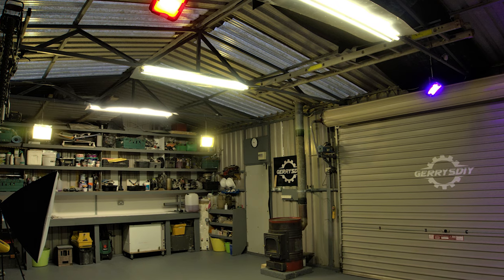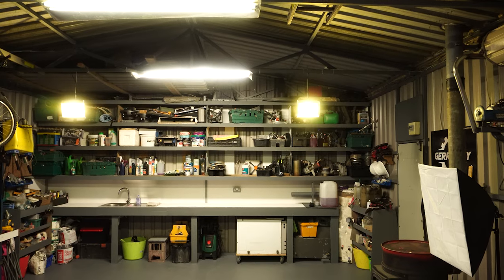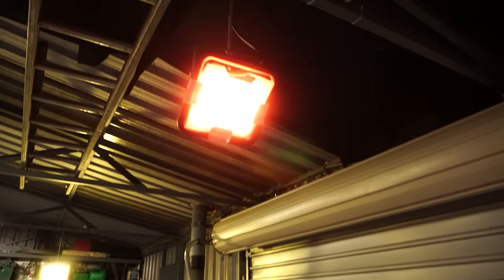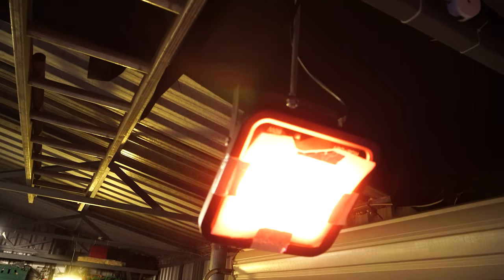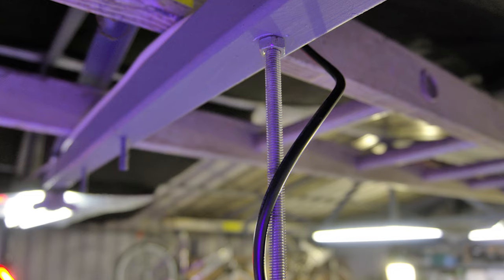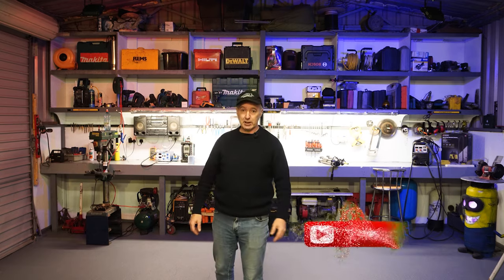I've got two standard LED lights and two 80-watt LED lights down there — that's what you can see left and right. And here's the RGB one, which I have set to orange. Just above it, I have it on some threaded wire. And that's it — shed's done, I'm delighted.